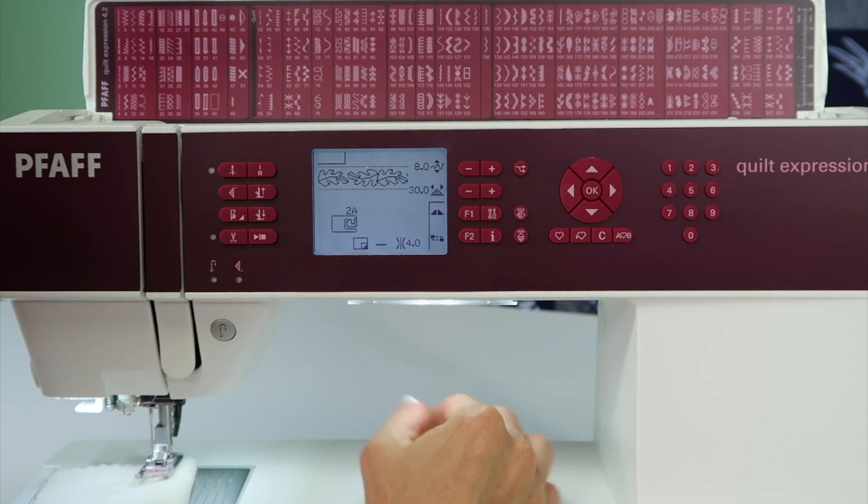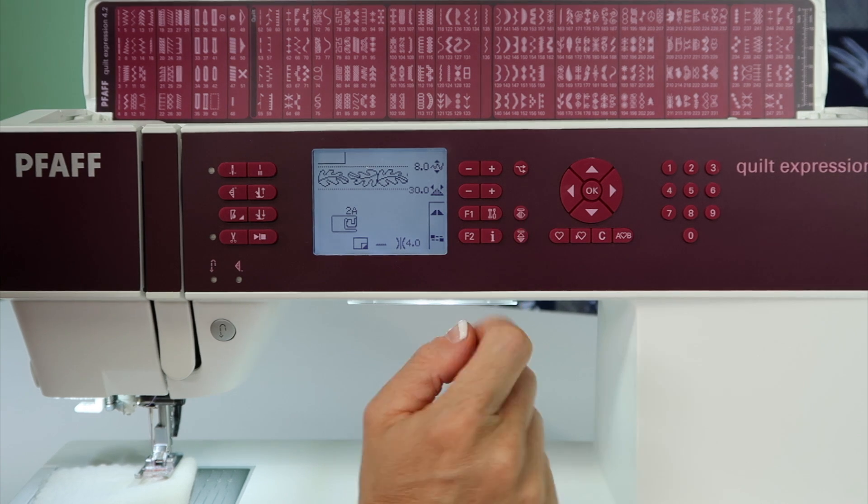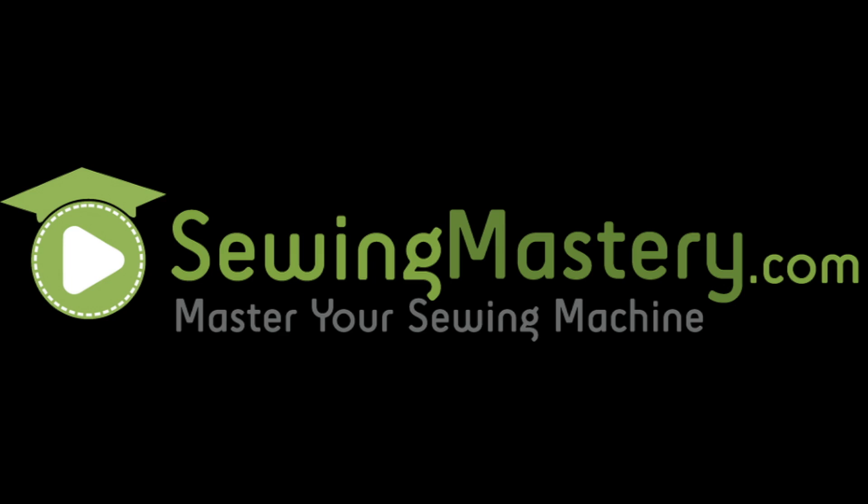How nice is it to be able to flip-flop a stitch at just a touch of a button? Let's see something from the beginning.